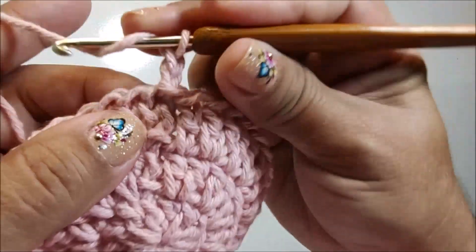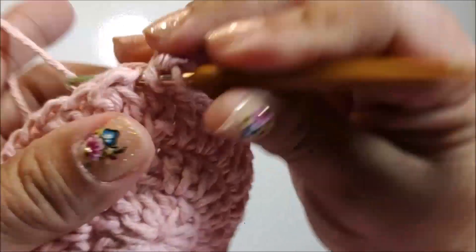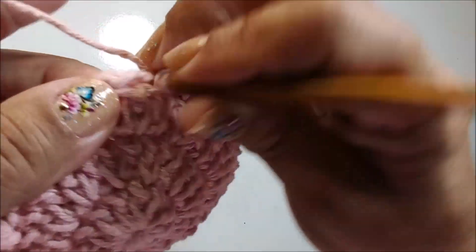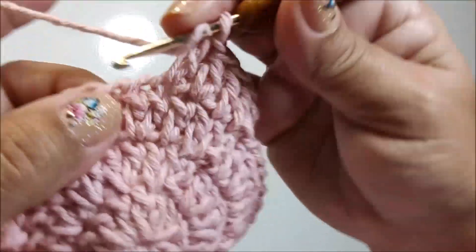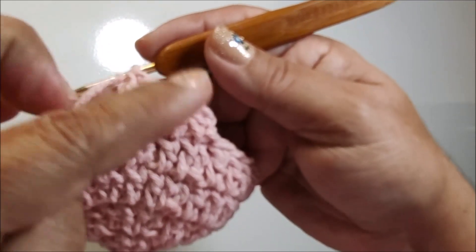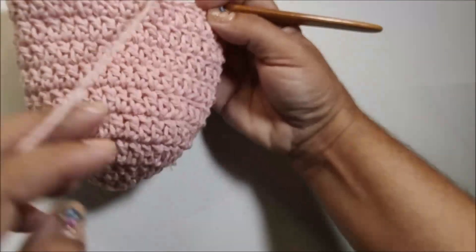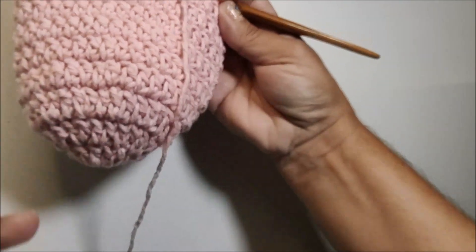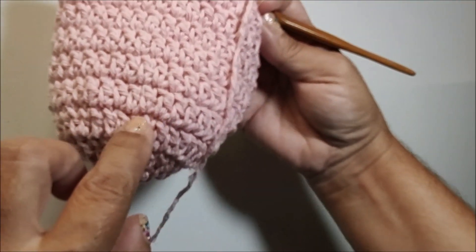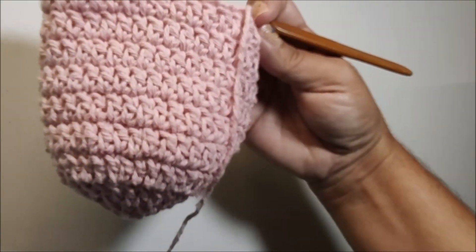Pra começar a quarta carreira, nós vamos fazer duas correntes pra subir. E vou trabalhar nesse primeiro ponto de base um ponto alto. Agora vou fazer um ponto alto pra cada ponto que tenho na base — nós não vamos fazer nenhum aumento, apenas um ponto alto em cada ponto de base. Além dessa carreira que iniciamos, eu faço mais cinco carreiras, sempre com um ponto pra cada ponto de base.